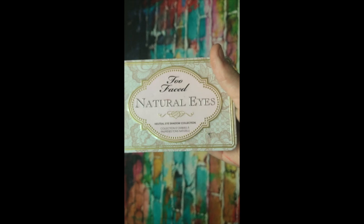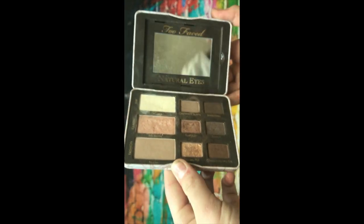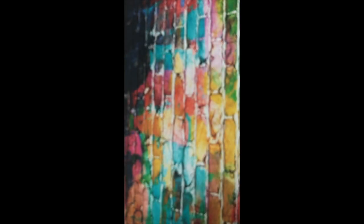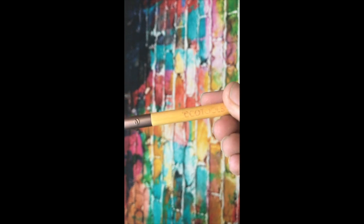Now I'm taking this Too Faced Natural Eyes palette — it is legit amazing. Look at these colors, honey — slay, right? Now the brushes I use for my eyeshadow are these three brushes: my smallest one, which I use in the corner of my eyes; my medium one, which I use on the lids of my eyes; and my EcoTools brush, which is my biggest one, and I use that to blend.